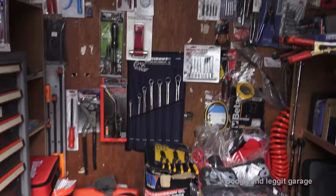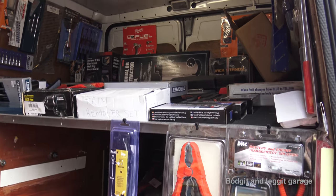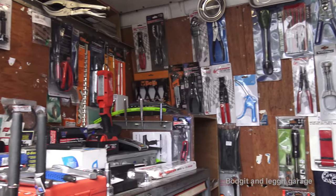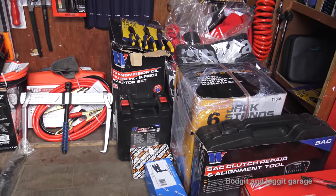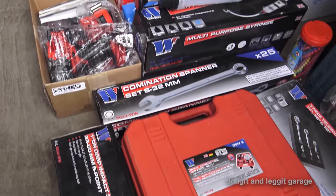It's that time again — the tool van is here. Monster Tools is the guy that comes to me. You can Google, if you live in Ireland, for your local Monster Tools guy. I've no money left so I'm not buying anything — my old credit card doesn't like it — but there are a few things I want to show you.